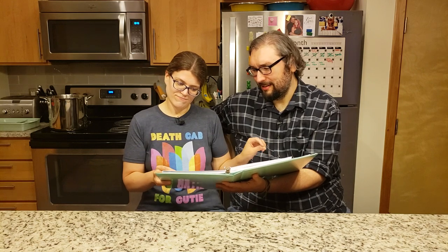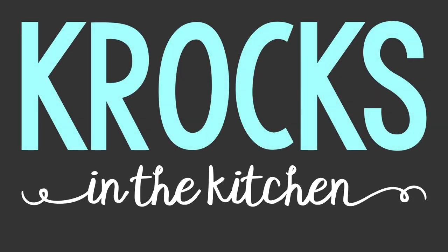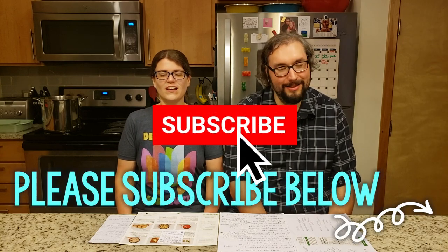No. No. Absolutely not. Yes. Welcome to Crocs in the Kitchen. I'm Brian. And I'm Jessica.